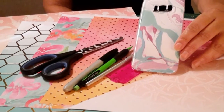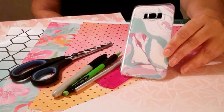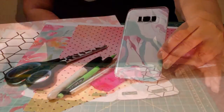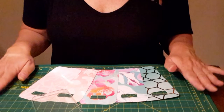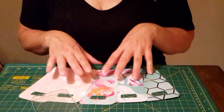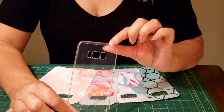Basically, you just trace and cut out various thin scrapbook papers and then you're good to go. You can interchange them at any time. You can even do a collage and make one for your daughter if she's about to start college or high school, tying it into her school theme.